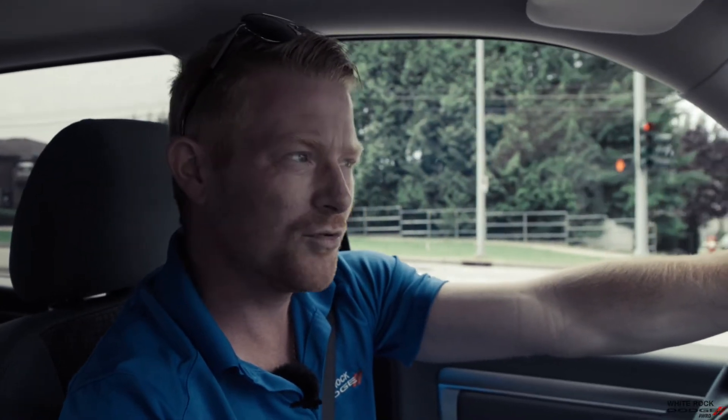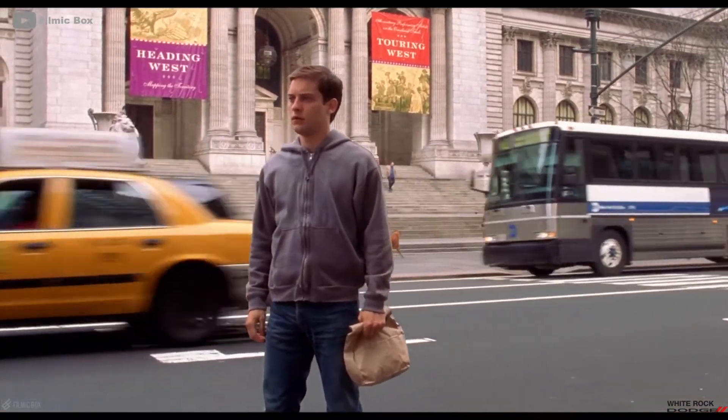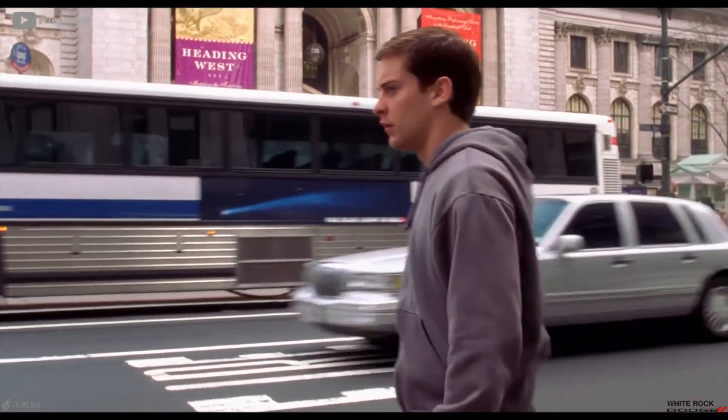One of the most asked questions is miles per gallon. It brings me back to Spider-Man when Uncle Ben says, with great power comes great responsibility. That being said, all Rams come with economy drive — when you're driving, they'll drop to four cylinders, which will save you a lot of fuel. But if you've got a big heavy foot and you want to go fast, we run the eight cylinders, and your fuel consumption will go up.